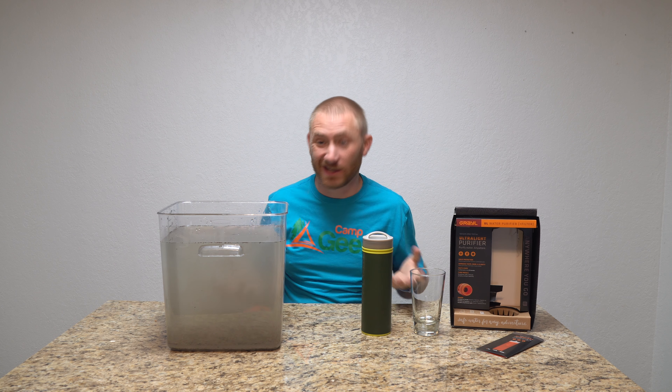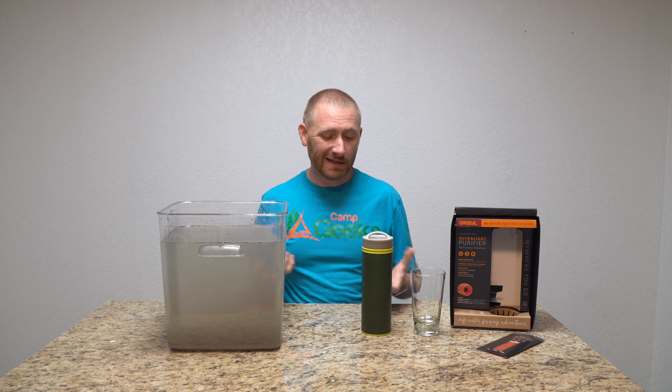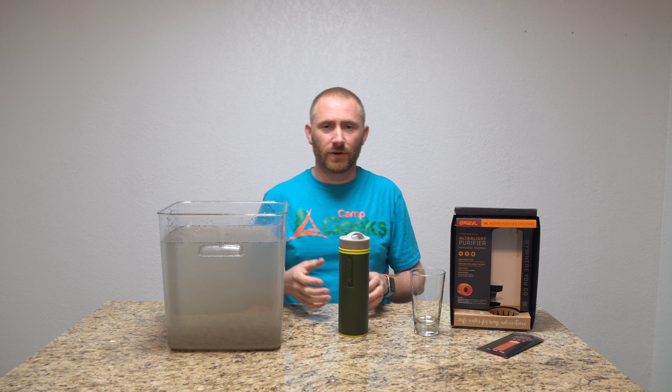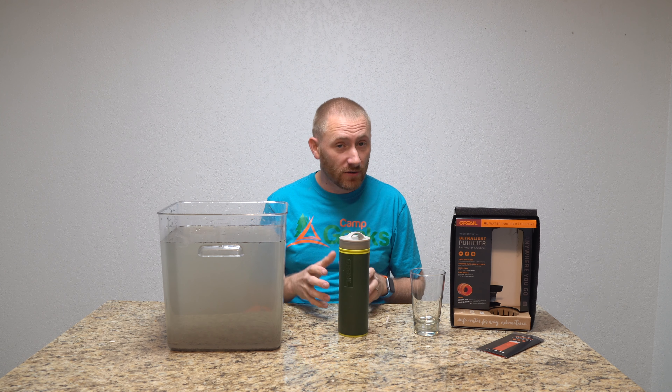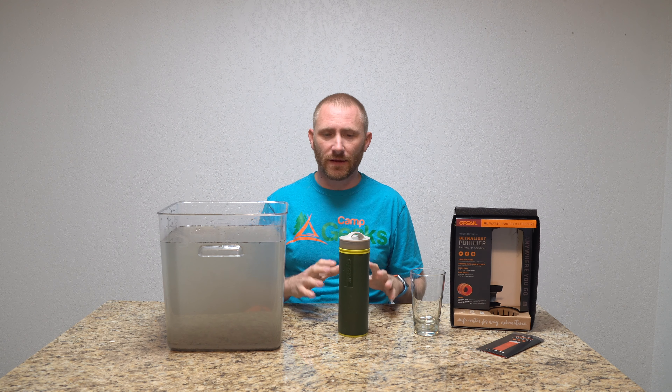Welcome back fellow camp geeks! I'm here with what looks like a science experiment. This is the Grail — essentially a water filter. Very lightweight, very easy to use: no pumping, no squeezing, no sucking through a straw. It's a drink, pour, push, drink system — really simple in how it operates.